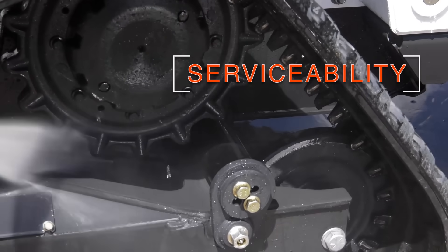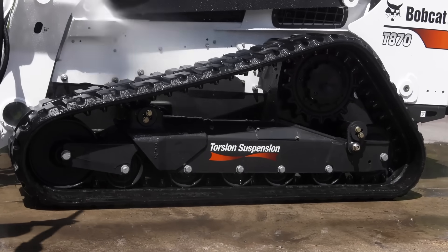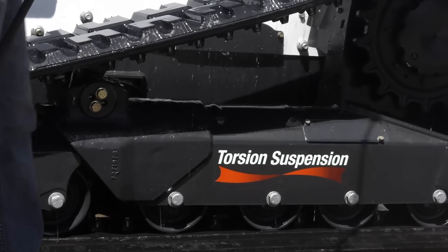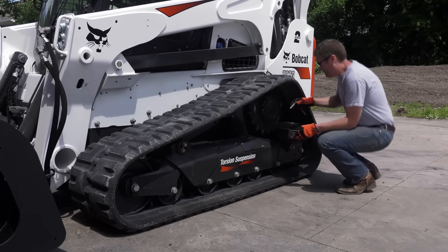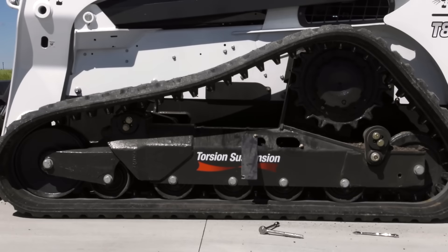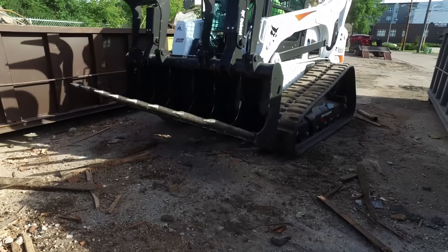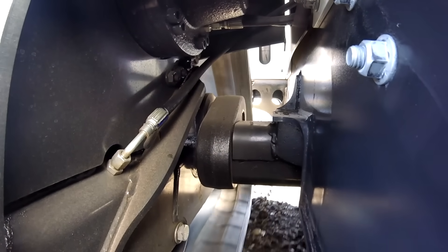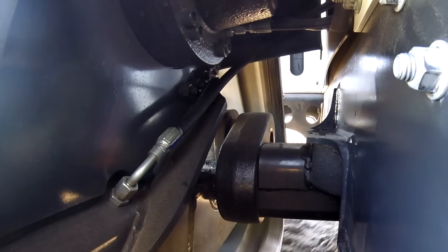Serviceability is much easier than before. The open design has more room between the carriage and track for easier clean-out, due to the hydraulic track tension cylinder mounted horizontally. Easy access to the drive motor makes flushing and filling the reservoir fast — you'll be on your way in minutes. You also won't have to manually adjust the track tension with a grease gun because it's done automatically. And for added protection, the hydraulic hoses are carefully routed and protected inside the undercarriage.